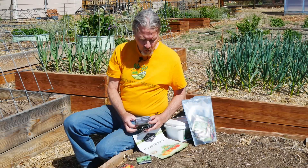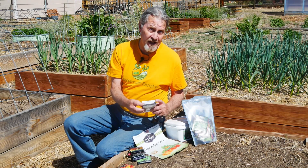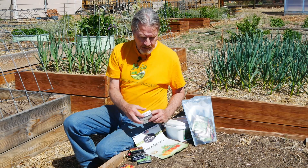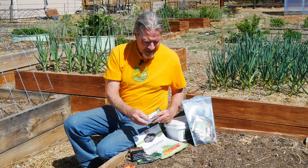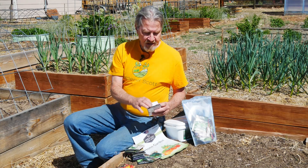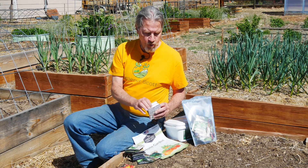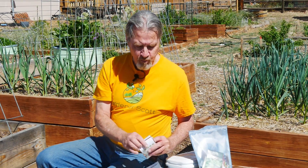I've got some melon, some winter squash, some zucchini, turnips — another great root crop where you can eat the root and the leaves. There's cilantro, cucumber, dill, eggplant, kale, Swiss chard, lettuce, a different melon, okra, parsley, and a few different types of peppers.